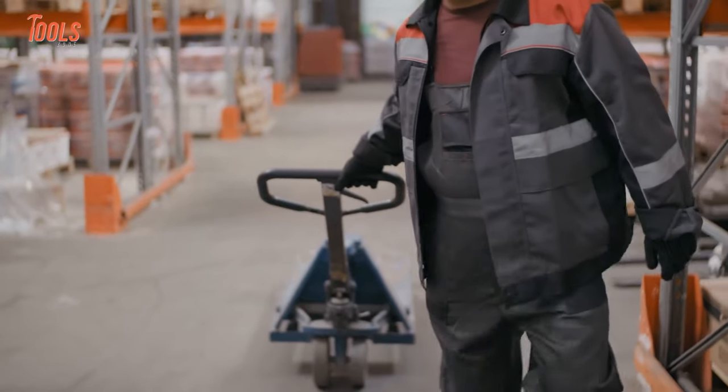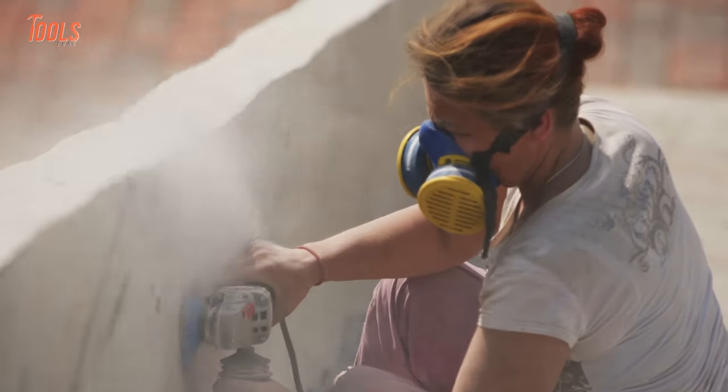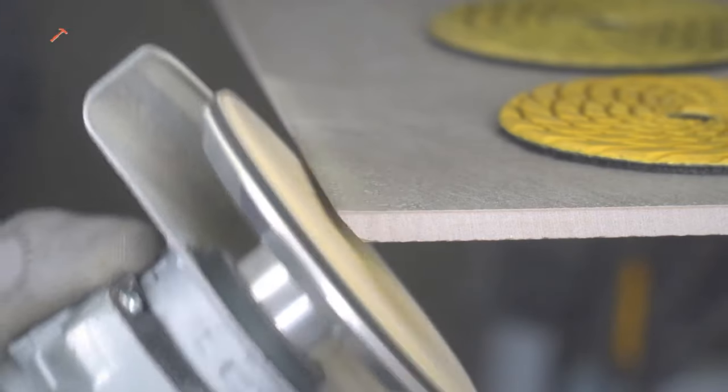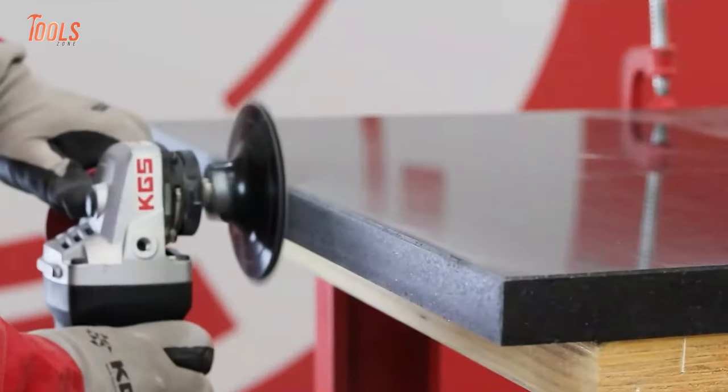When you're heading to the work site, taking an angle grinder without being equipped with the right attachment seems like a rifle without bullets. So lean back, hold your beer, because we'll show you some of the coolest angle grinder attachments that work extremely well.